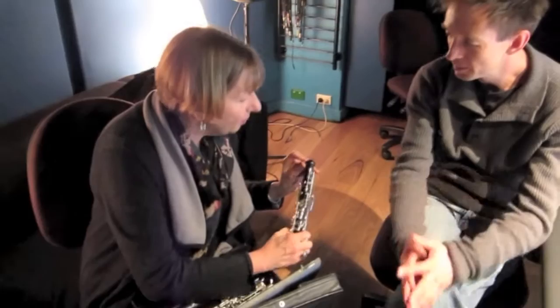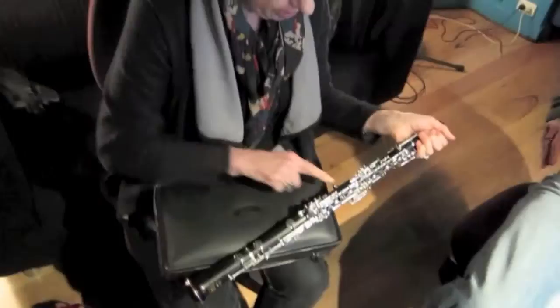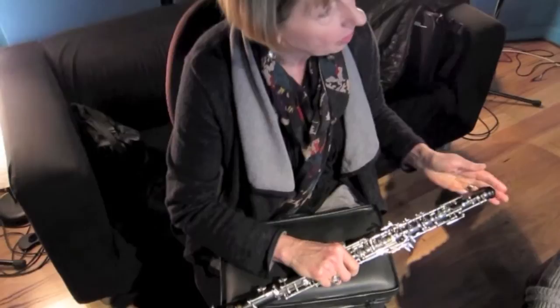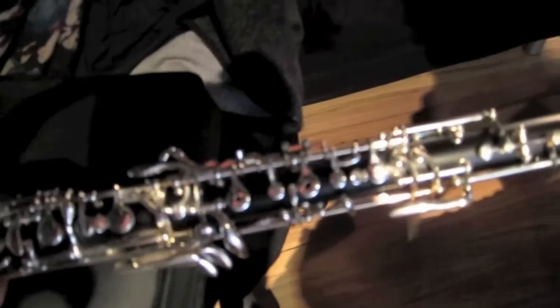With an oboe it's very tiny at the reed end and gets wider as it goes down — so it's conical, unlike a clarinet which is cylindrical. It's made of grenadilla hardwood. When you blow warm air into a cold instrument the water condenses, and the first place it comes out is the tiny holes at the top, which are the octave keys — and then it doesn't play, which is annoying. So you'll always see oboe players warming up sitting there. We're all a bit tragic!